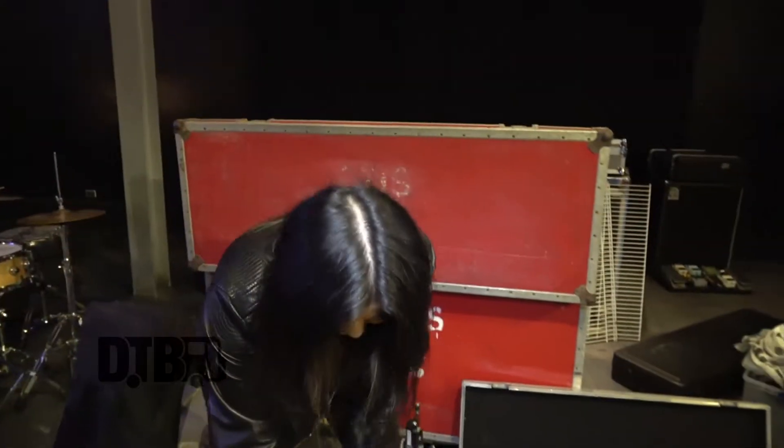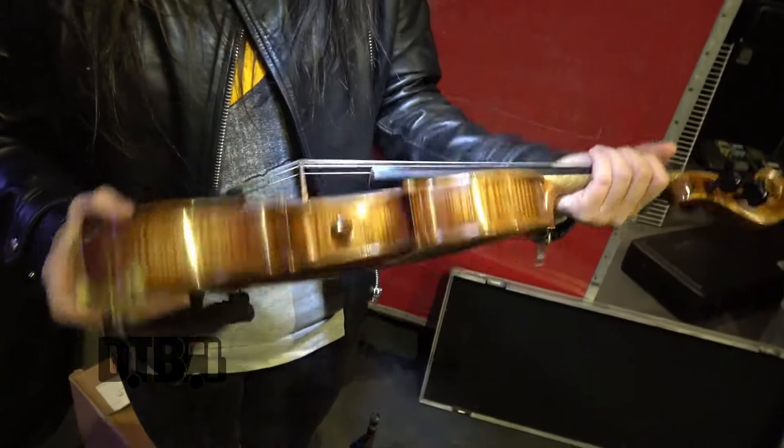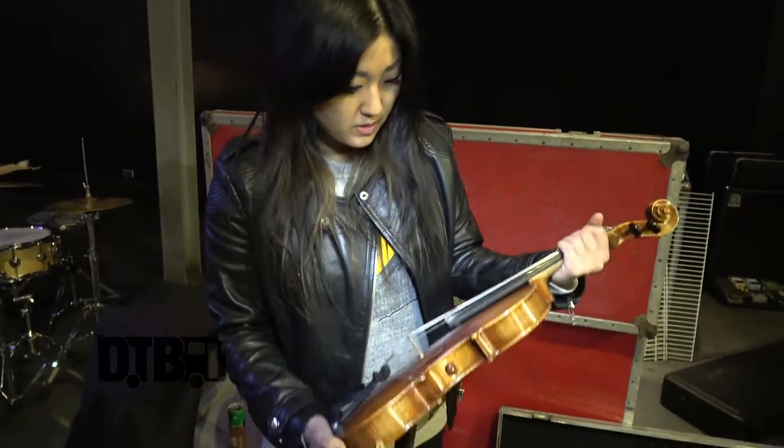Hi, I'm Jane. I play violin and keyboard in OL. This is my main instrument for the band. This is a five string realist violin, an electric acoustic, so you directly plug into the instrument.